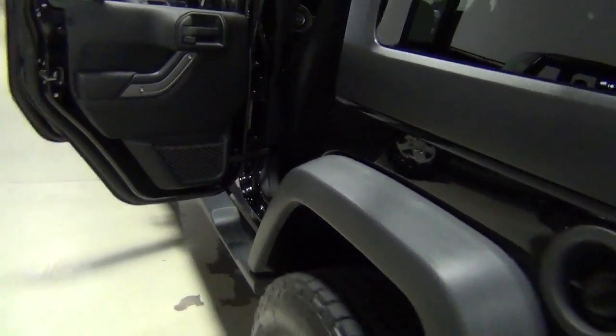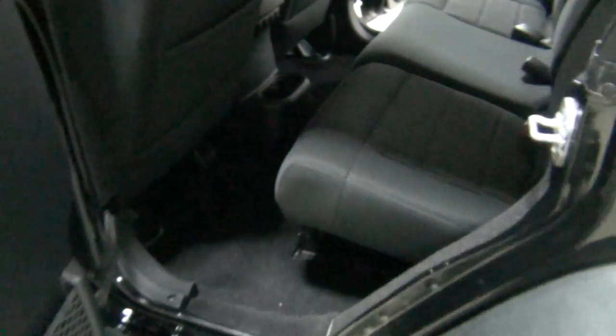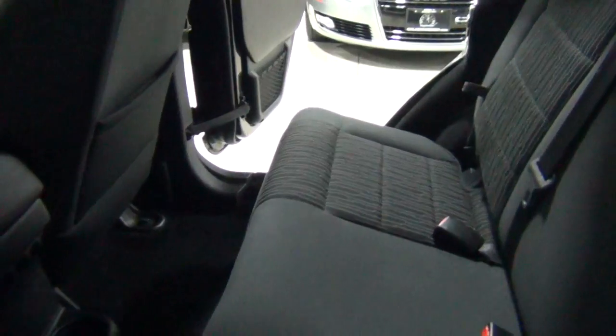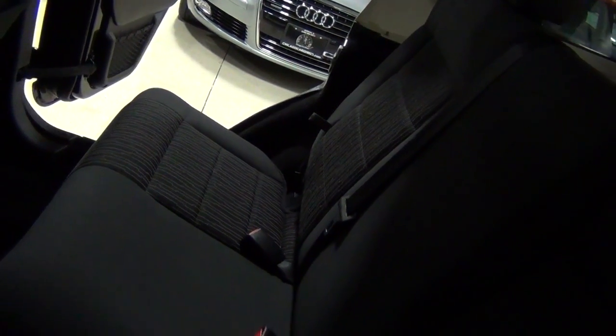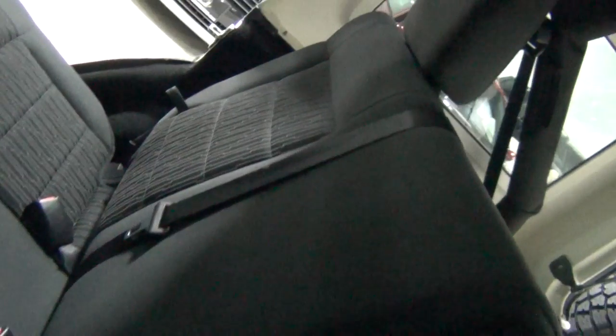Now I'll show you the rear seats. I know it's a little bit dark in here, but there's no rips or tears or stains — just in excellent condition. Everything in here is just excellent.